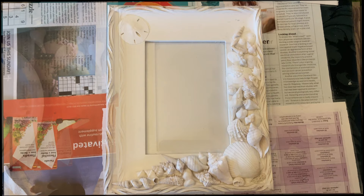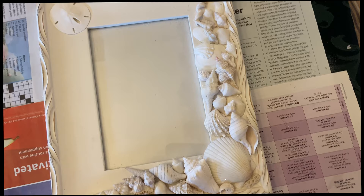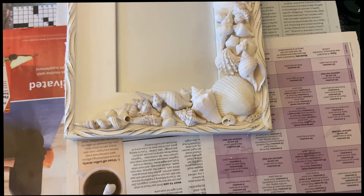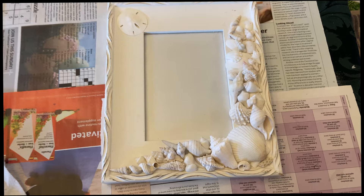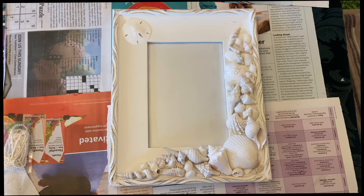Progress is coming along quite nicely. I've decided to add a little sand dollar up in the corner. At this point I'm really just going to let everything dry. There are some shiny reflections from the glue on the frame which I don't love, but I'm going to cover that with the pearls. So I'm going to let everything dry, put those pearls on, and then we'll take a final look at how this seashell frame is coming out.